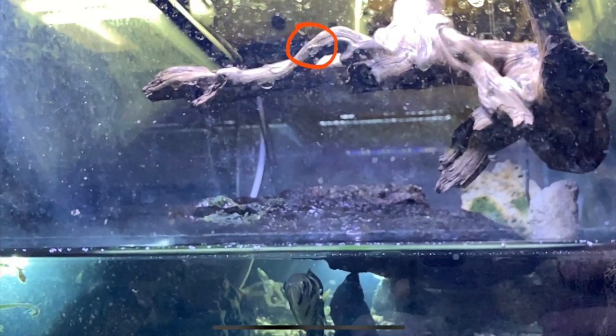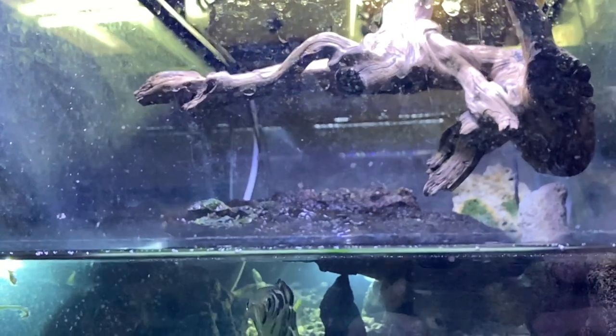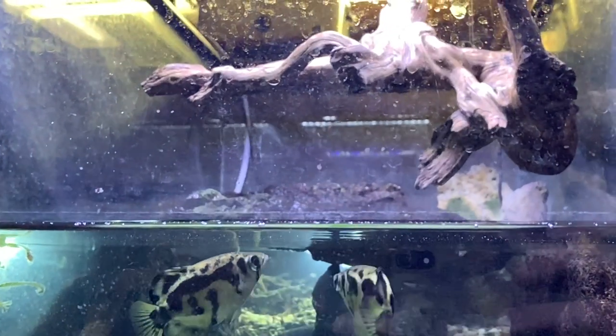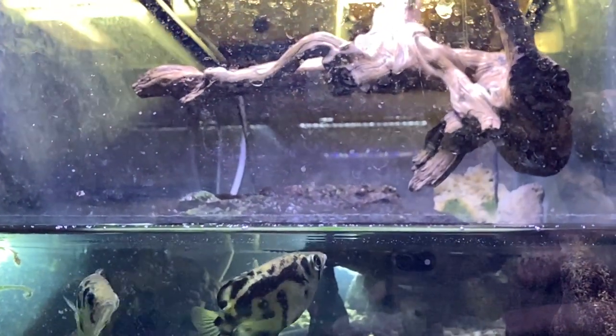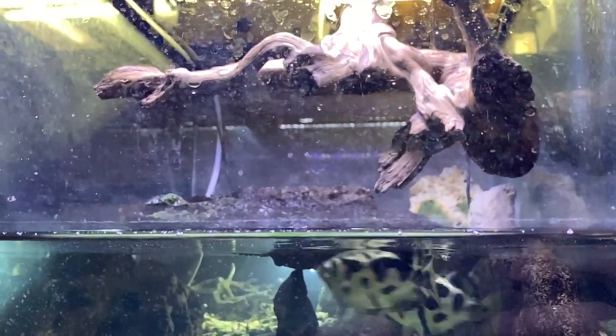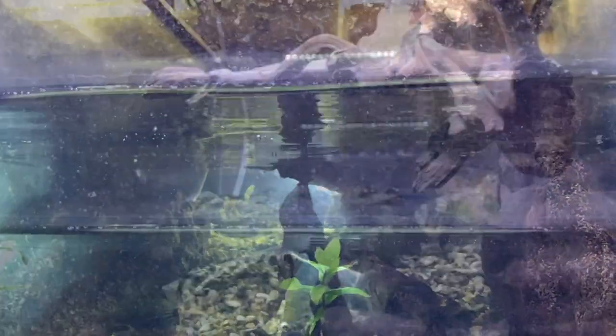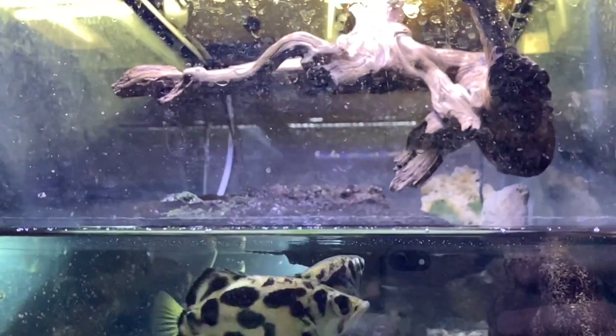Look for the earwig up on the branch, right there. Now he's going to keep going along that branch and the fish are going to shoot him down. They are so fast you almost can't see anything. So let's just slow it down and watch that again.